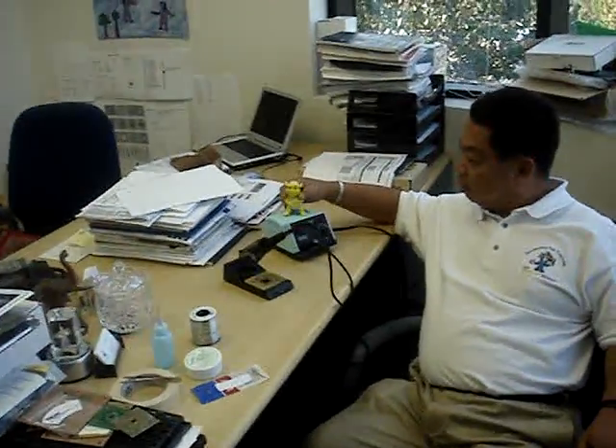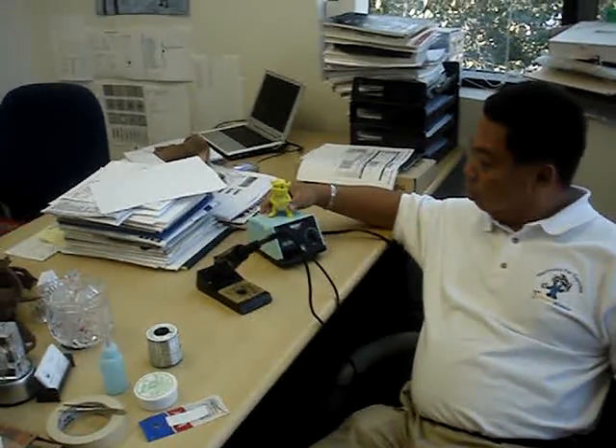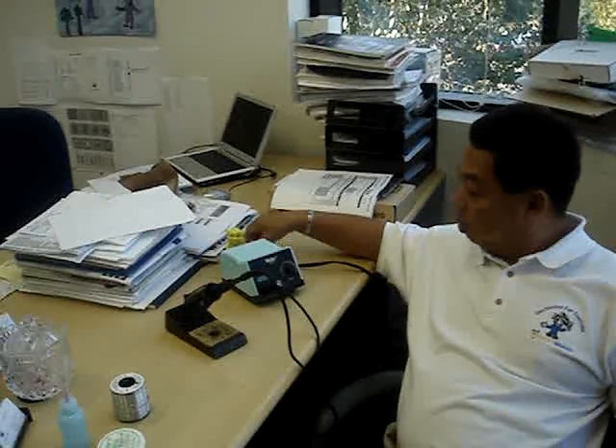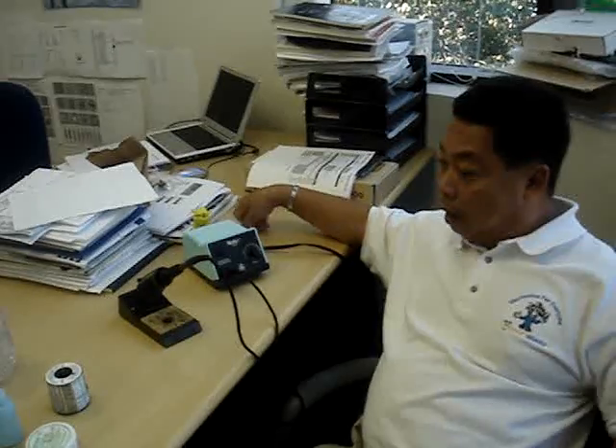Let's start with the soldering iron. We use a very inexpensive Weller soldering iron, which at the local electronics shop will be roughly around $100 or so, as well as the Weller S51. We recommend that people set temperatures around 800 degrees Fahrenheit. Now that's pretty high — is there a reason for that?